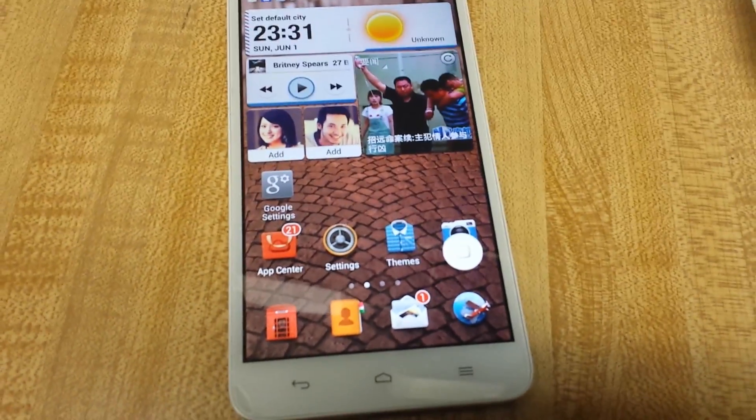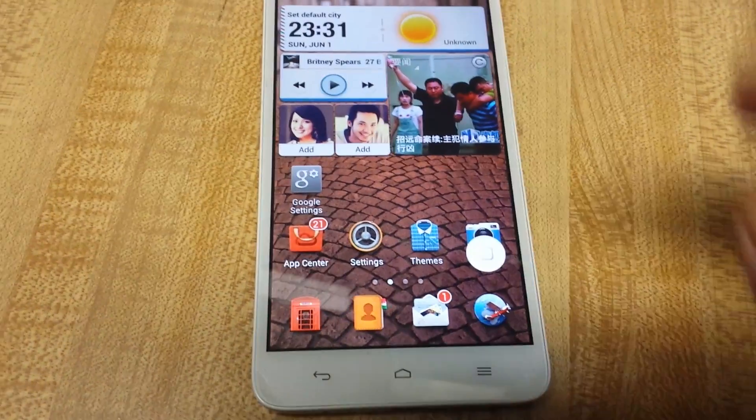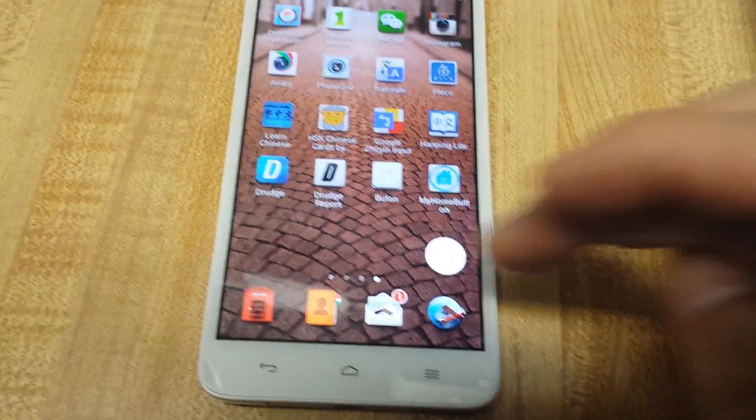So we have an Android phone and your home button is not working. It doesn't matter what kind of Android phone you have — a workaround would basically be to get a home key app.